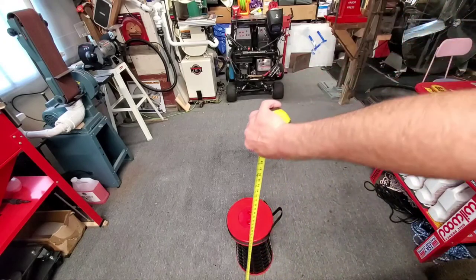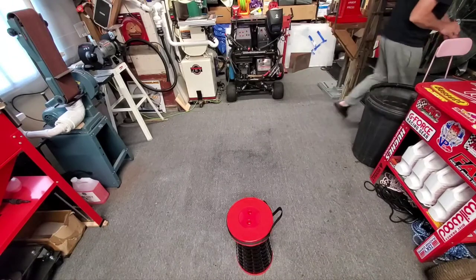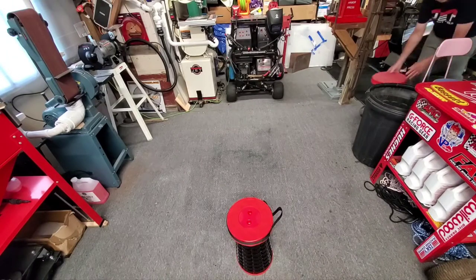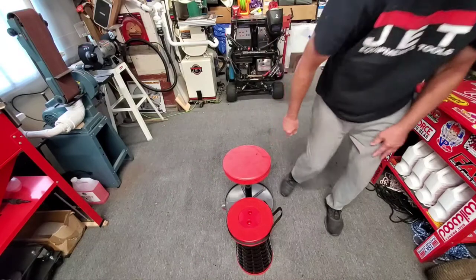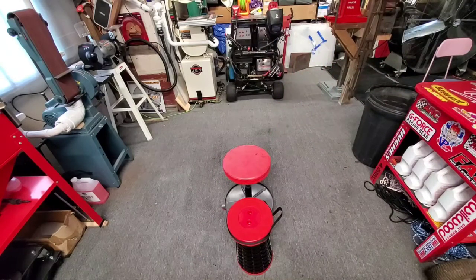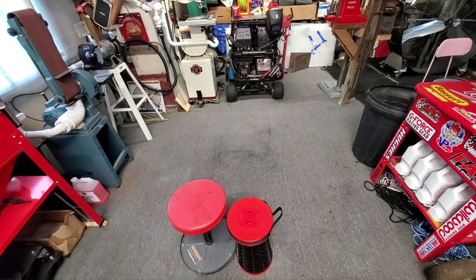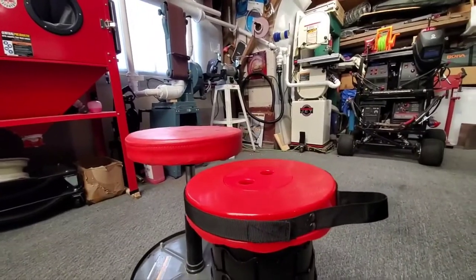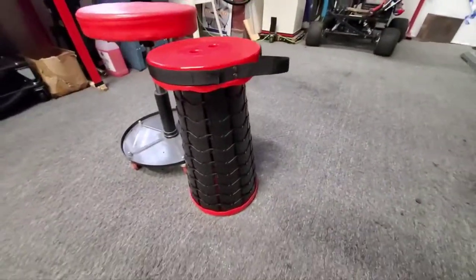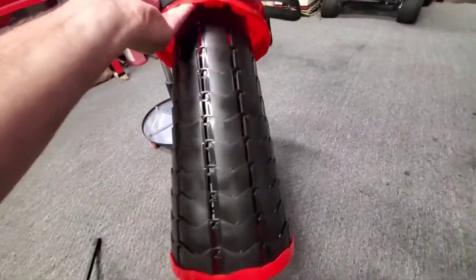Or you can pull it all the way out for maximum height. Let me grab a ruler quick. Maximum height is about 18 inches. Let me see what it compares to my stool — yeah, it's about almost the same height as the stool I use in the garage. My garage stool is probably like another inch higher. I wasn't going to make a video of it, but I was thinking hey, there might be people out there that need to take a little cheap chair with them to sit on.